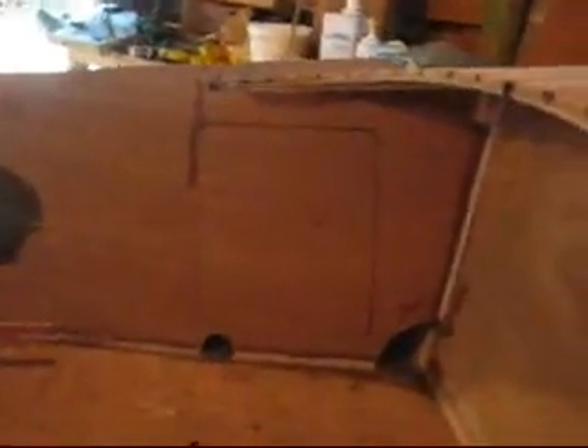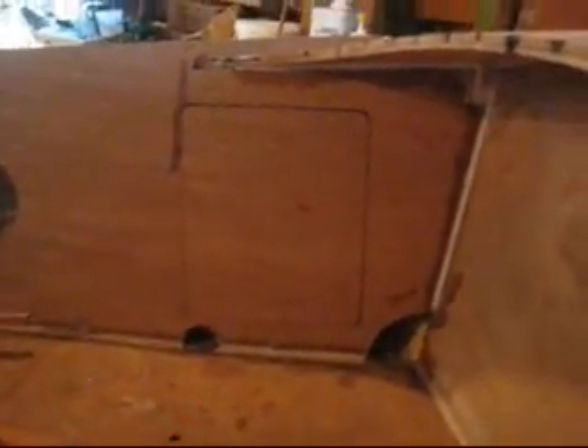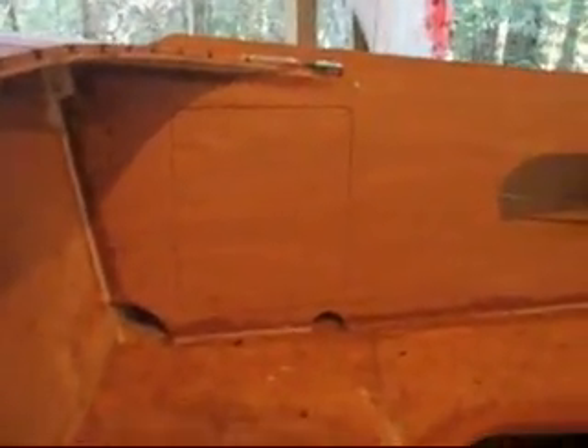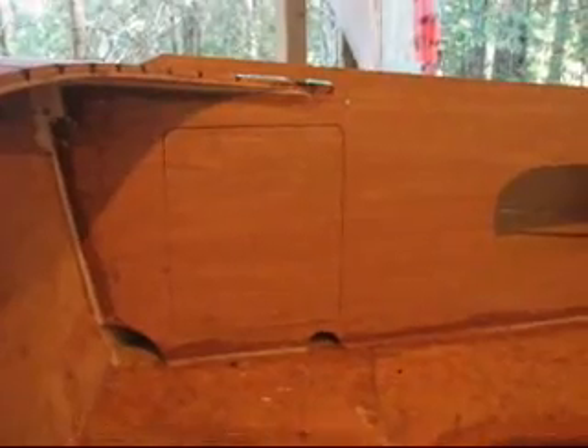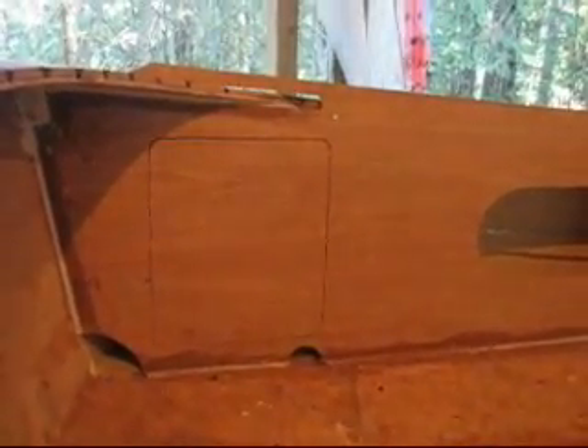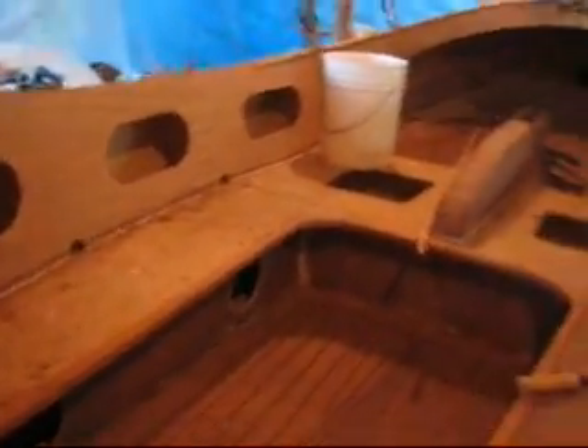I made a couple of hatches with some stud latches. I still need to put a hole in the hatch — I'll see if I can remove it without holes. They pop out, but not very easily without holes, and then they just pop back in place.